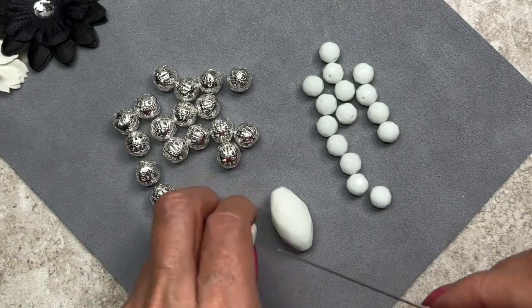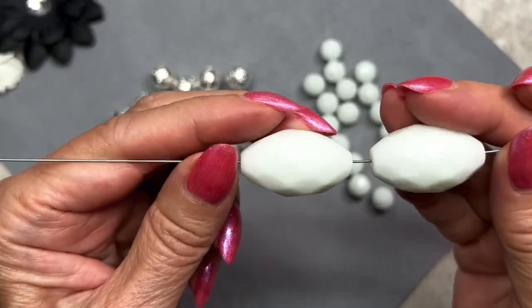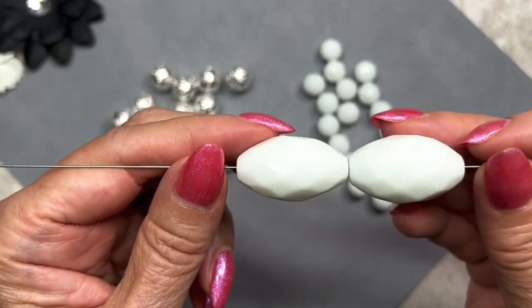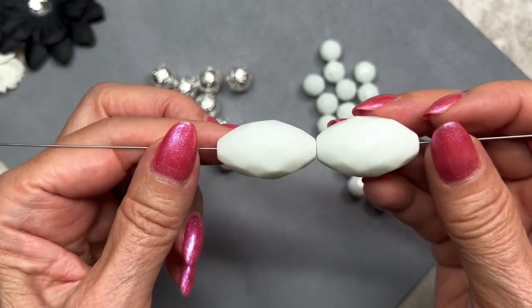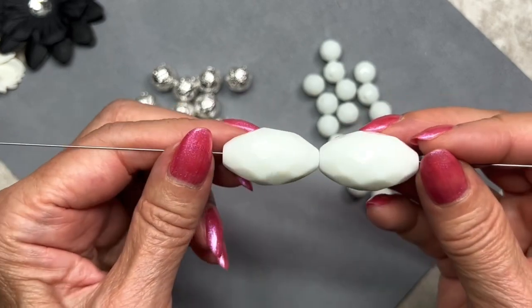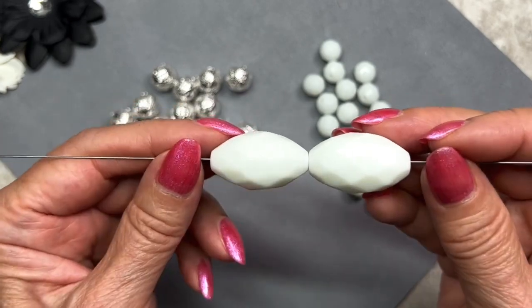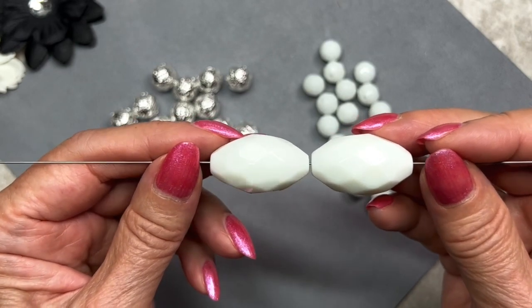These are really big — they have faceting similar to the ones I just showed you and the color is the same. These measure 30 by 18mm, so you'd definitely want to use these as a focal bead on a necklace. I don't think you'd want to use them any other way. Whenever I'm working with a large bead like this, I'm tempted to do some wire work — that might be an idea.